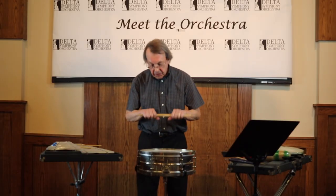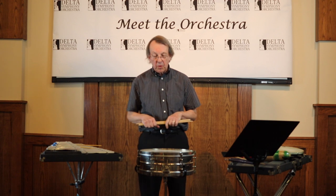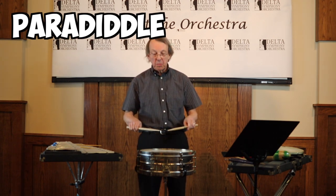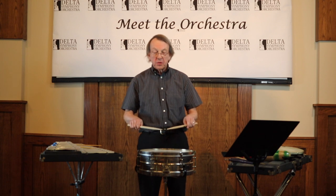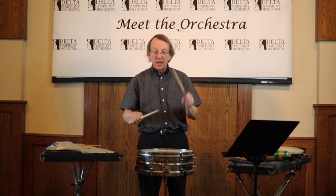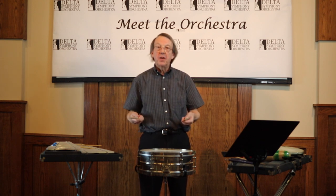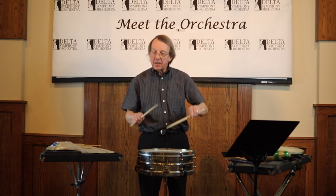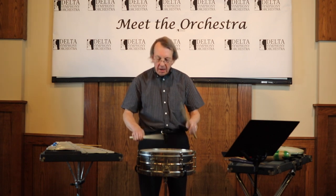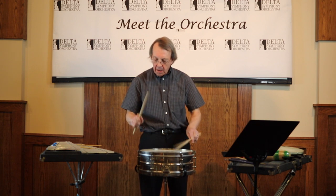This rudiment you've probably heard before — it's called a paradiddle. It's a really common and fun rudiment. It says its name: if I go right, left, right, right, left, right, left, left — you can hear it: paradiddle, paradiddle, paradiddle.